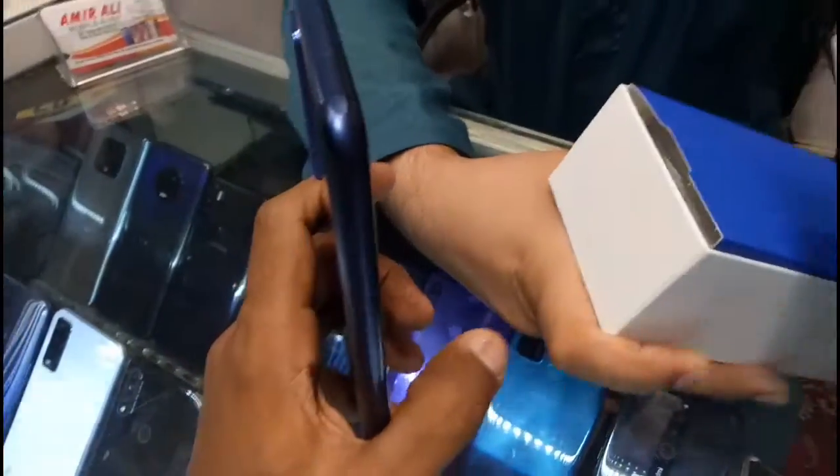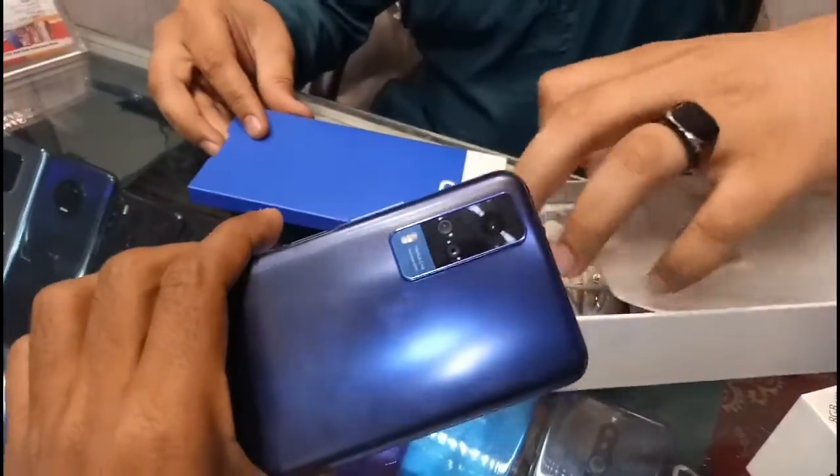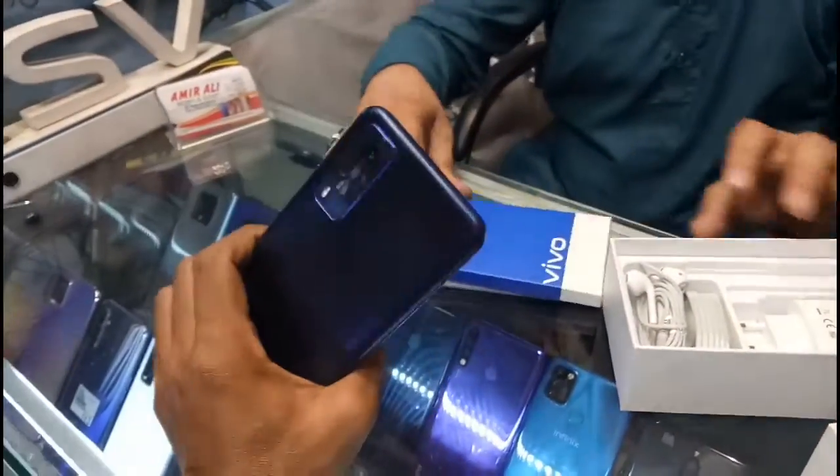Aamir, tell us — how much warranty does it come with and what is the price? It is a complete one-year warranty. It is open — we will open the box today and show the customer what's inside.